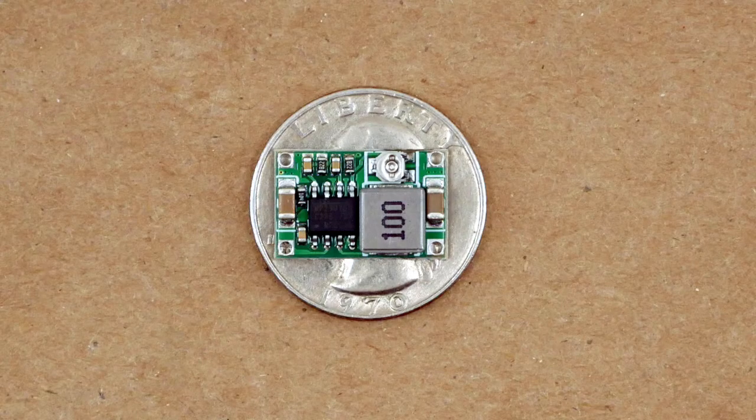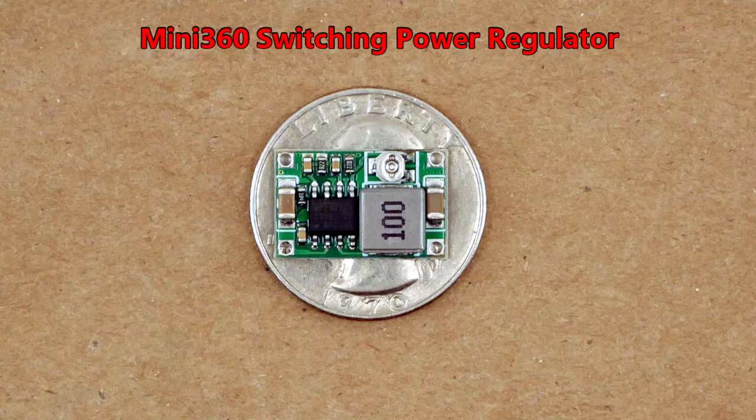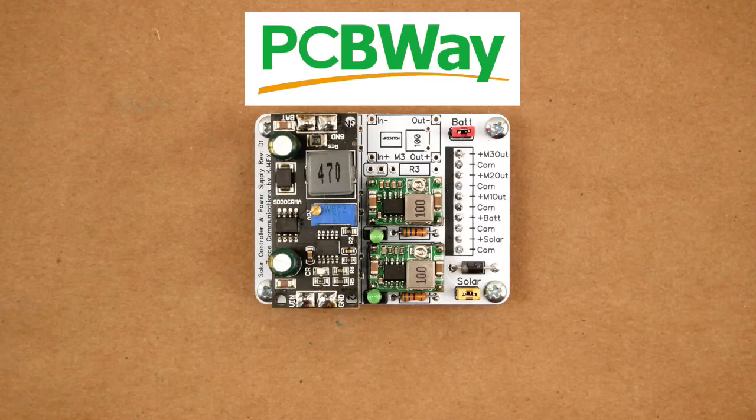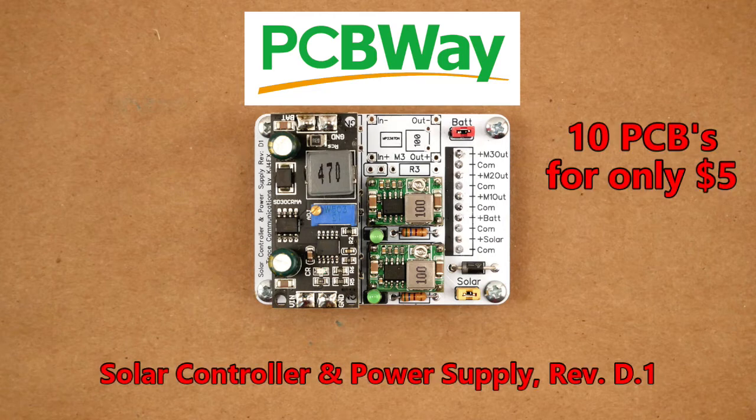So what regulator have I chosen to use instead? It's called a Mini 360 and is an adjustable switching regulator. Changing voltage regulators required a new printed circuit board for the solar charge controller and power supplies. I know how to get great printed circuit boards — the PCBWay. I got 10 of these boards from PCBWay for only $5 plus tax and shipping, and from the time I uploaded the Gerber files it was just over a week until I received the new boards.